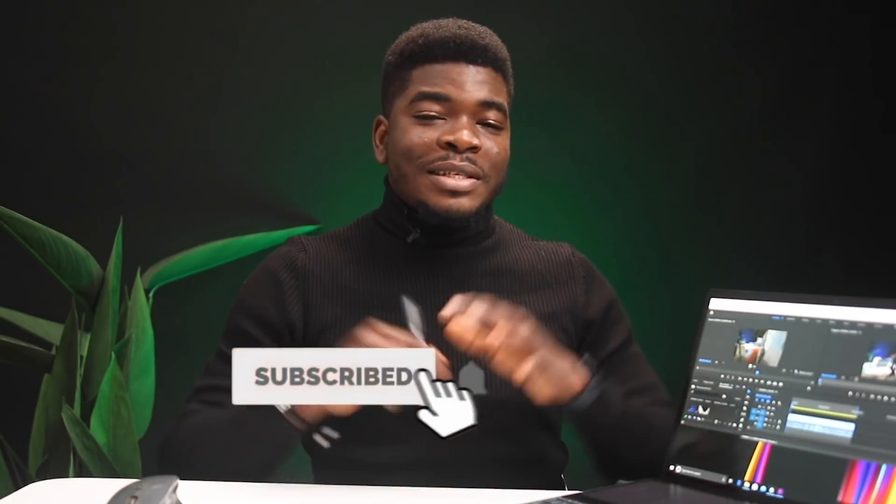That's pretty much it — those are my thoughts about this laptop. Let me know yours in the comment section below. If you have any questions, drop them in the comments. If you like this video, give it a thumbs up, and if you found it useful, please hit the subscribe button and the bell icon so you'll be the first to know when I post a new video. Thanks a lot for watching, and I'll talk to you guys in the very next video.